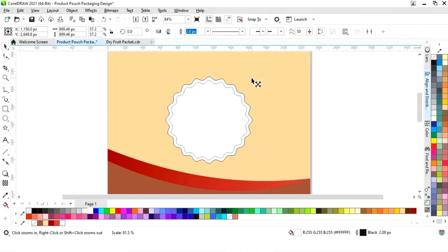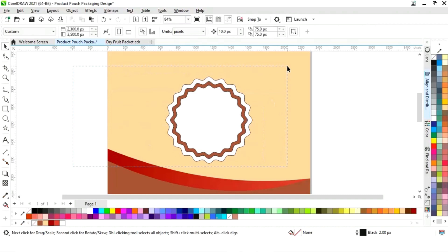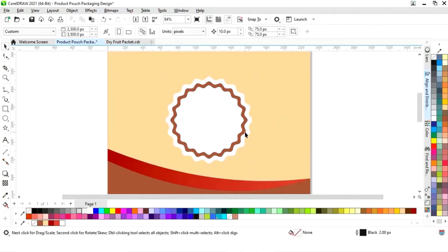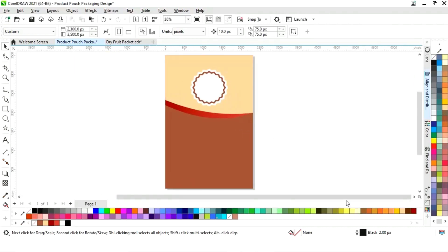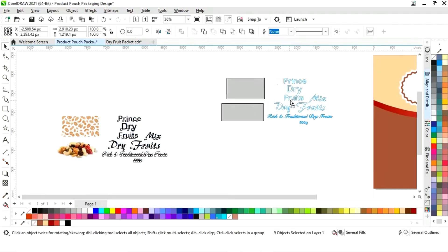We'll drag inside with the Shift key, then right-click to make a copy and change the color. Again we'll make one more copy — with the Shift key drag and right-click — and change the color. We'll select all and remove the outline.